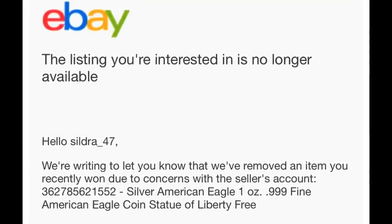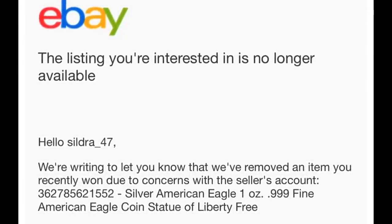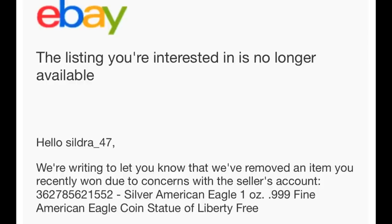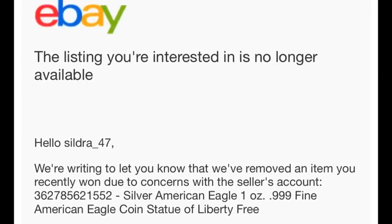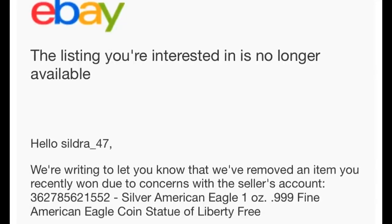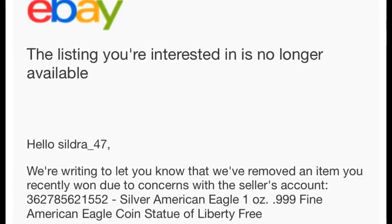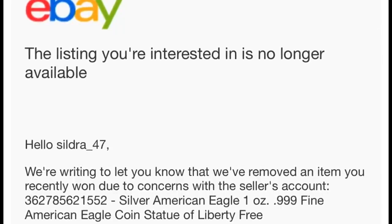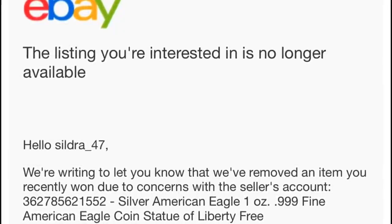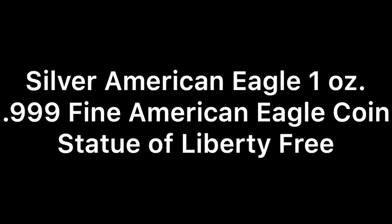The listing I was interested in is no longer available. eBay wrote to let me know they removed an item I recently won due to concerns with the seller's account — so that's never a good sign. The name of the listing was: 'Silver American Eagle 1 ounce 0.999 fine American Eagle coin Statue of Liberty free.' I don't know what the 'free' is but let's break down the title. Silver American Eagle 1 ounce — that sounds pretty legit.